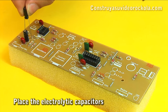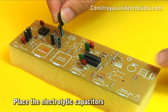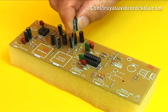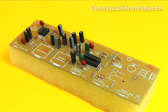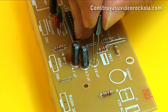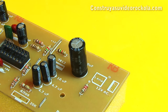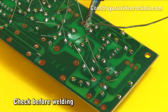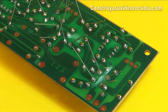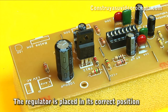The electrolytic capacitors do have polarity. Check at the time of placing them that the strip that determines the negative pole matches the drawing in the component mask. Weld the capacitors, paying close attention to polarity.